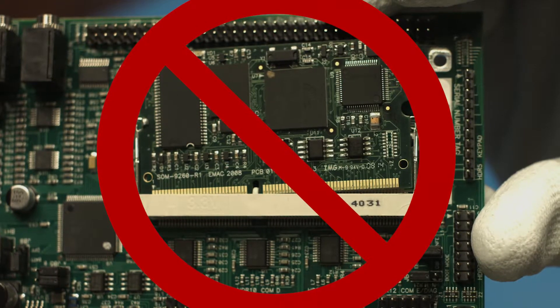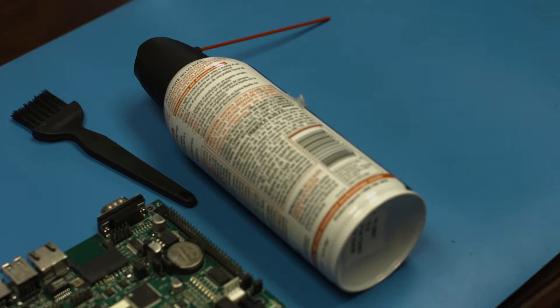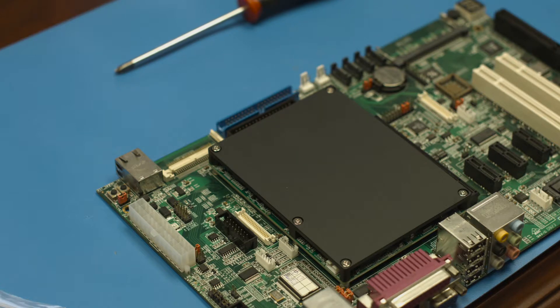Incorrect or repetitious SOM module connections can cause some complications. Here are some basic troubleshooting steps: clean the connectors, and visually inspect that the SOM is installed correctly.